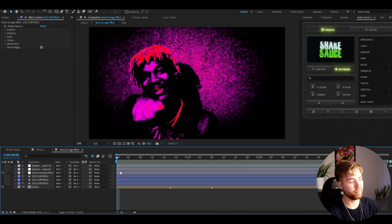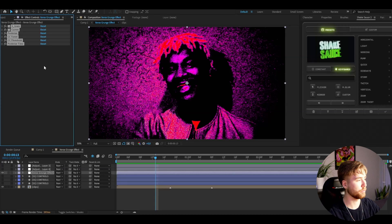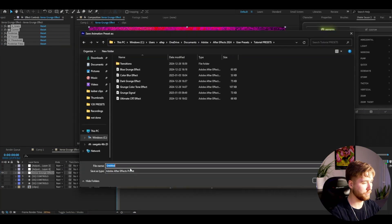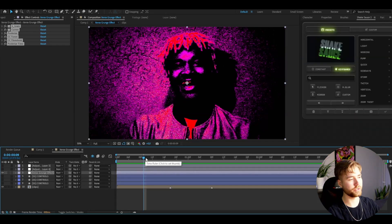Now if you guys want to save this as a preset, just go into your effects, press Ctrl+A to mark all the effects, go to Animation, Save Animation Preset, type your name, and press Save. Your preset will be saved so you can use it for another time. That's basically it for the tutorial!